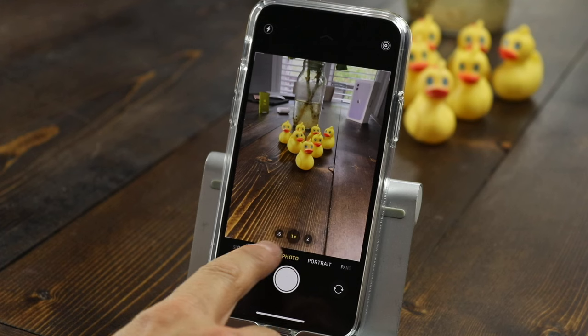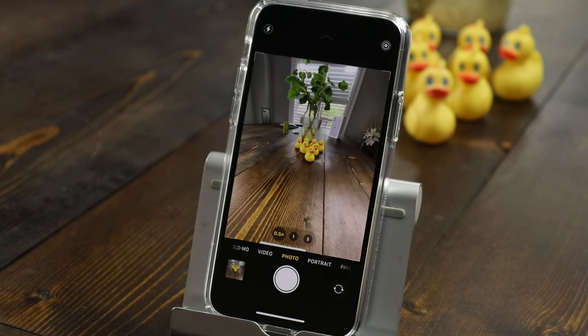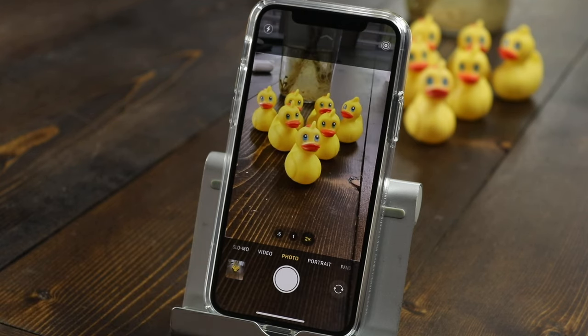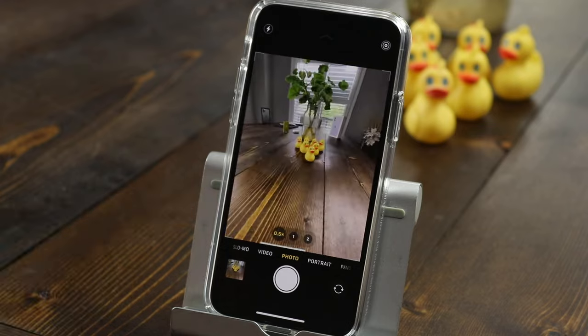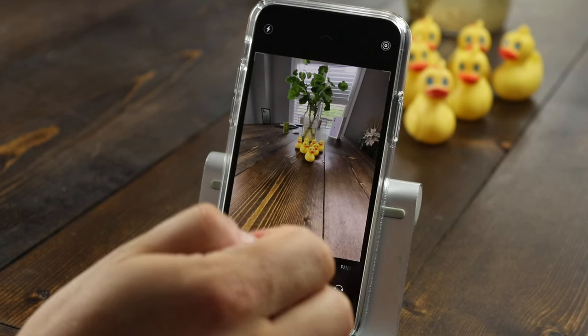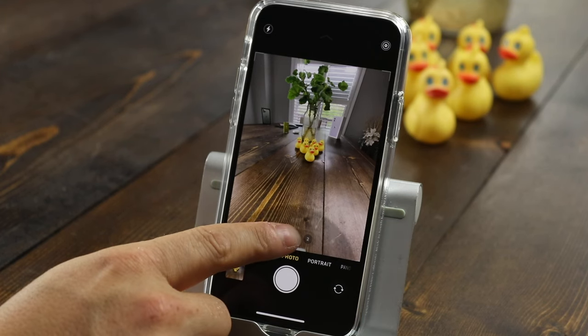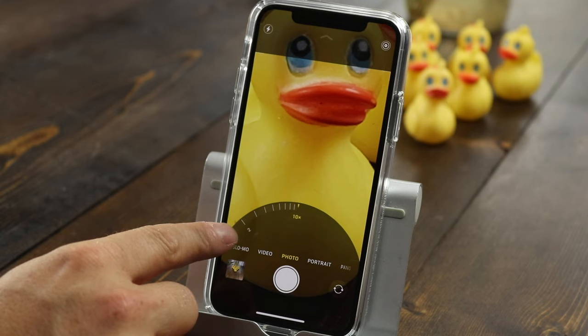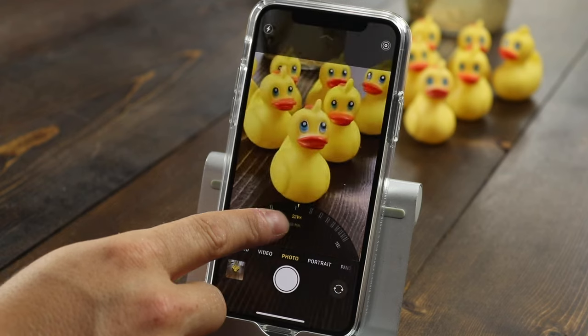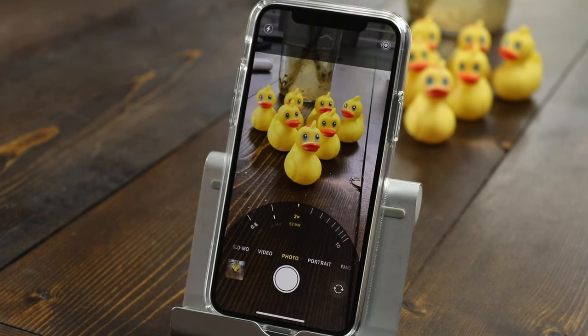The new options here are the zoom. You can now zoom by tapping on the 0.5 to zoom out, and you can tap the two times zoom to zoom in. With the iPhone 11, you won't have the two times zoom option — you'll have just the one time zoom and the 0.5. You can still zoom in by pinching, or zoom out by pinching outwards, but you can also use this new slider which allows you to zoom all the way up to 10 times or back out to 0.5. Keep in mind the more you zoom in past two times, the quality is going to go down a little bit.